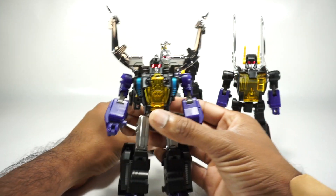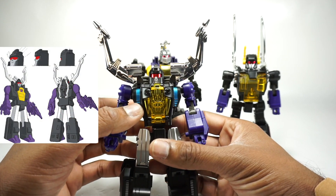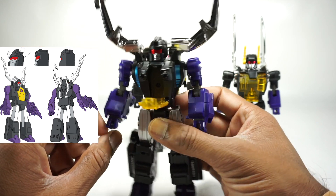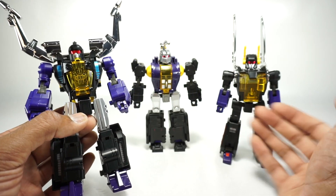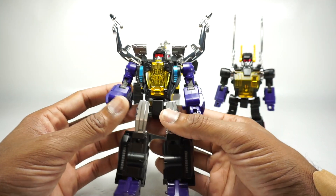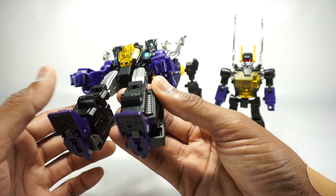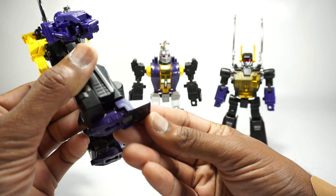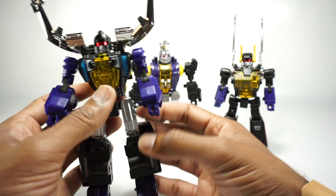I'll start off with Claymore — their version of Shrapnel. The main difference is the translucent gold chest; they don't give you the alternate chest, so you're stuck with this one. I think the whole point here was to make a toy-styled version of this set. Coming down here, you do have die cast feet, which are now die cast instead of plastic, and they are painted in this nice purple, which looks really good both on the front and back.